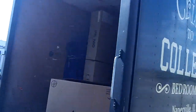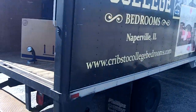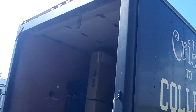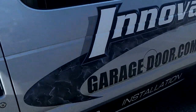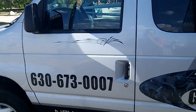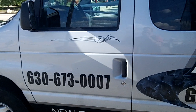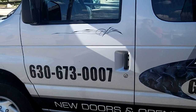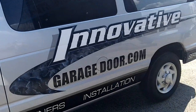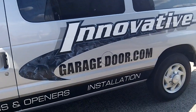For all your truck and trailer door needs, we also do sections on them, rollers, everything — for all your truck and trailer repairs. That's us, Innovative Garage Door. 630-673-0007. Thanks for watching our repair or fix truck trailer door. Come visit us at 650 Ogden Avenue or visit us on the web at www.innovativegaragedoor.com.